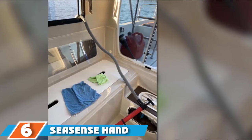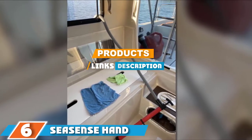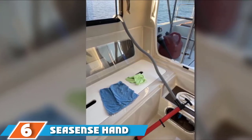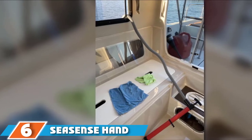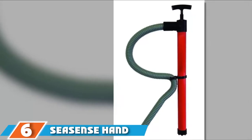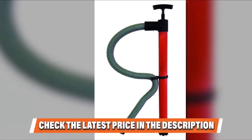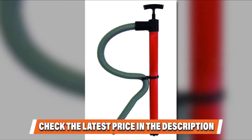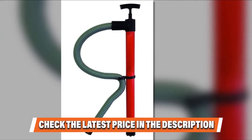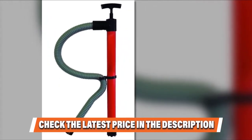At number six we have the Sea Sense Hound bilge pump hose. This hand bilge pump is one of the top-rated options for its incredible craftsmanship. It comes with a high-impact, ergonomic, and easy-to-grip handle design. It is easy to store and can reach narrow and tight areas. It is not bulky at all and can fight off corrosion issues. It also keeps you free from leak problems with its anti-leak design and a removable 36-inch hose.